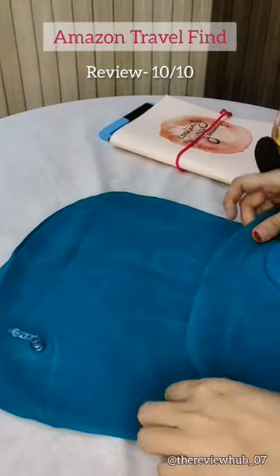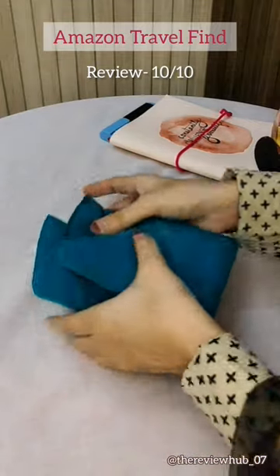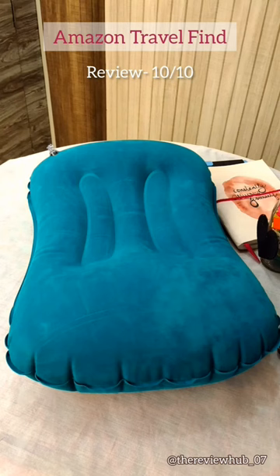And yes guys, it's very easy to carry with you. You are going anywhere to travel. Like, share or comment, and don't forget to subscribe my YouTube channel for more product reviews.